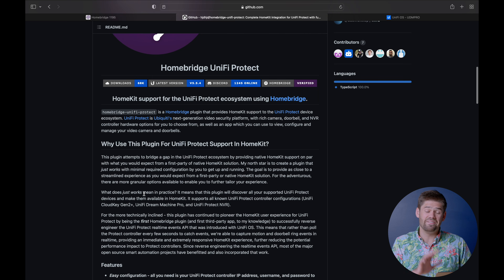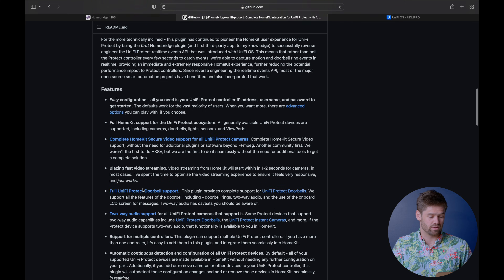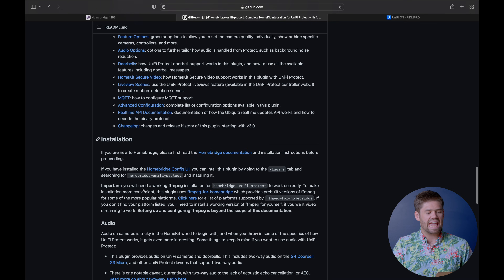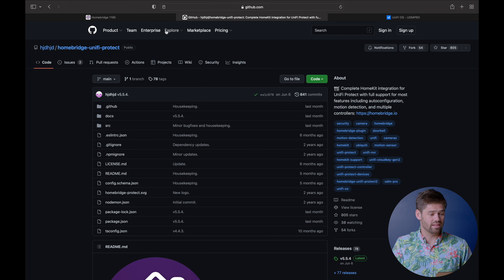Close it and then just go ahead and open up the page because it's got a ton of information here that we need to know. This guy, if you read this, has done everything. He has made it as good, if not better, than what I would expect out of a first-party integration between the two. It's got everything in there and setting it up is really easy.